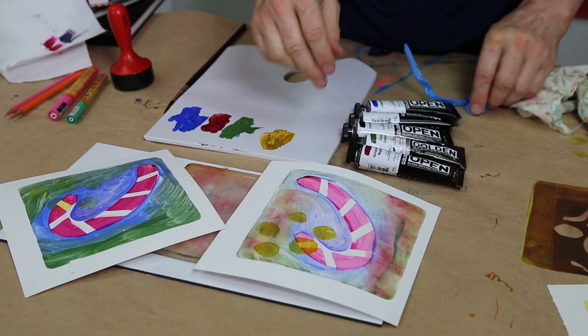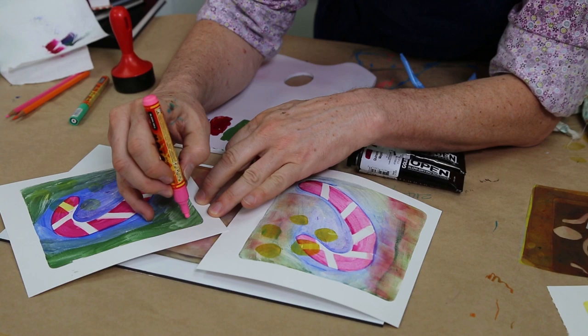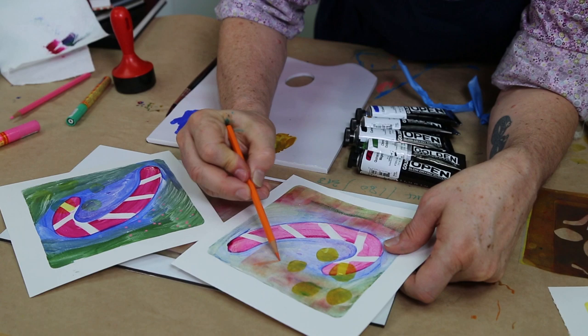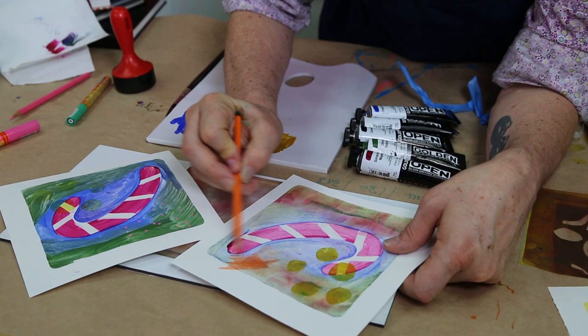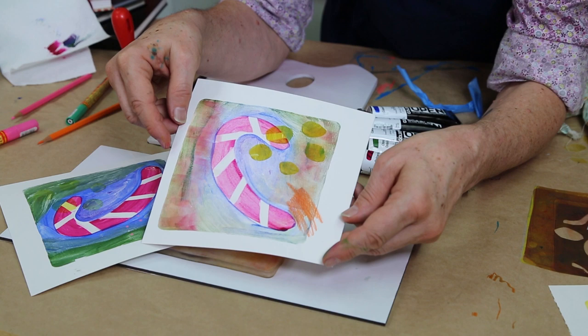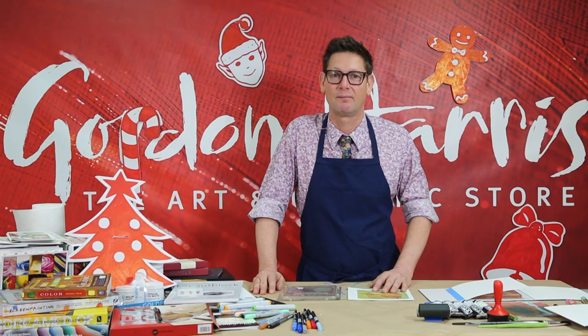As well as using the jelly plate, I can use these Molotov paint pens over the top, just to get some nice decorative effects. And even coloured pencil works well over the top as well. So don't be afraid to mix your media with these — it's a really effective, quick, fun way to get handmade artworks, cards, and gift tags together for Christmas time.